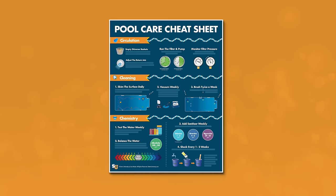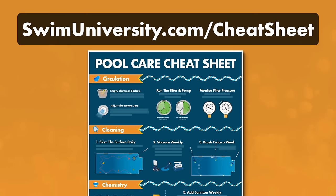Real quick, if you want more help taking care of your pool, be sure to grab our free pool care cheat sheet at swimuniversity.com/cheatsheet. It's totally free and will help keep your pool clean and clear throughout the year.